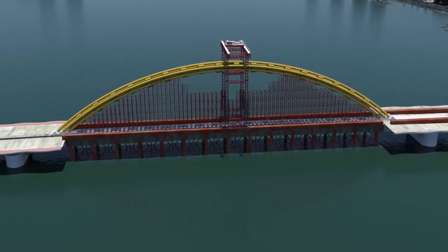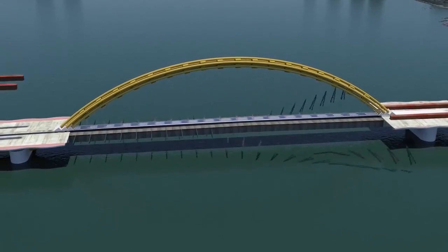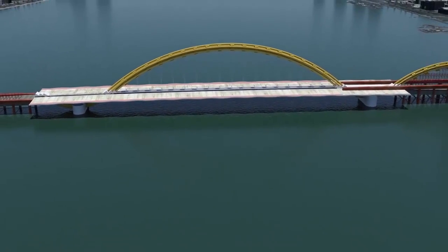Each strand is 44 millimeters in diameter. The temporary falsework can now be removed, allowing steel braces to be fitted underneath the cantilever sections, and the deck sections are constructed.